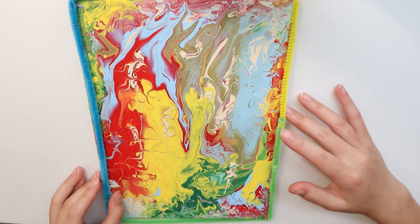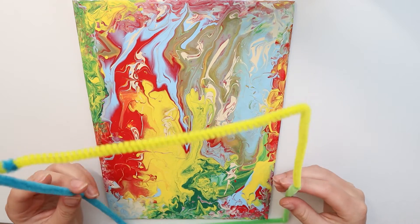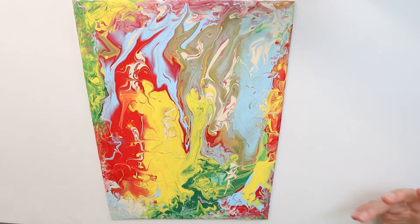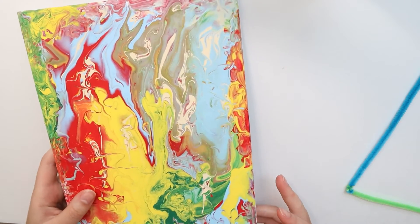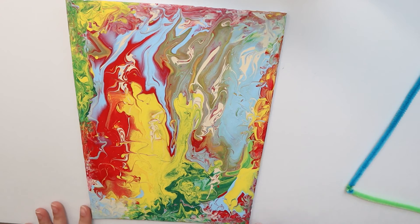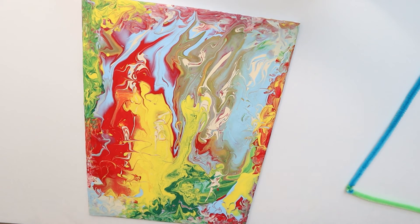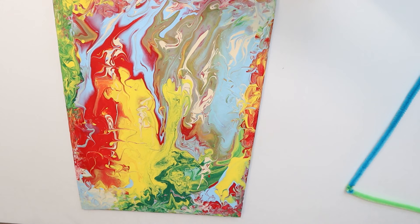It is actually the next day and I ended up finishing my painting — this is what it looks like! I'm going to add a pipe cleaner border as a frame because I've never tried that before and I think it'll look pretty cool. I really love how it turned out — the colors are super bright and it looks super nice. I did add some more paint around the edges. Another thing I used was a toothpick — I definitely suggest going through the paint with a toothpick to mix in any colors that aren't blended.